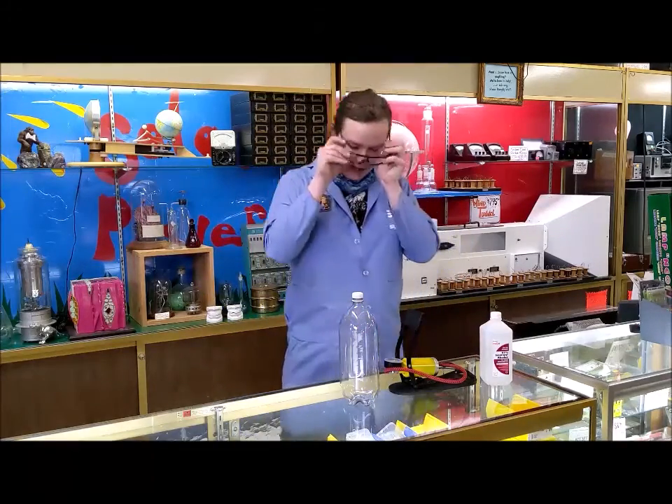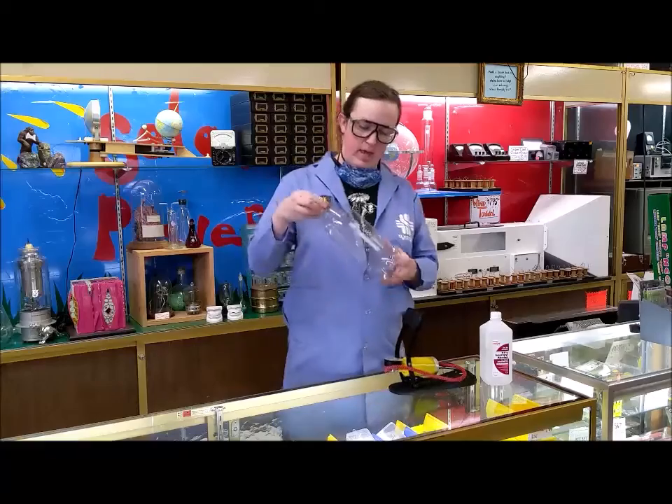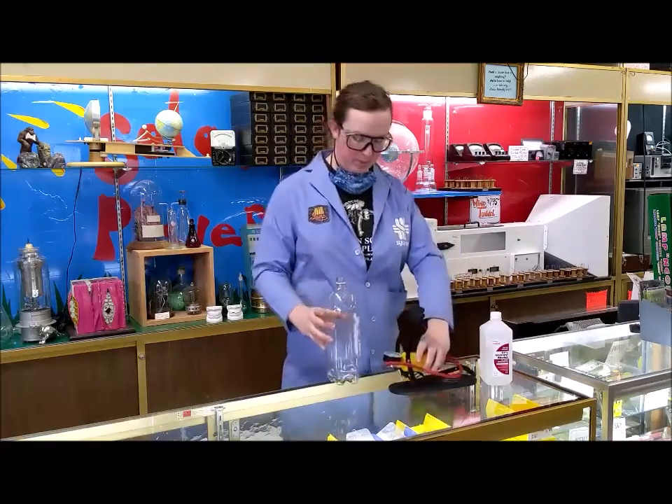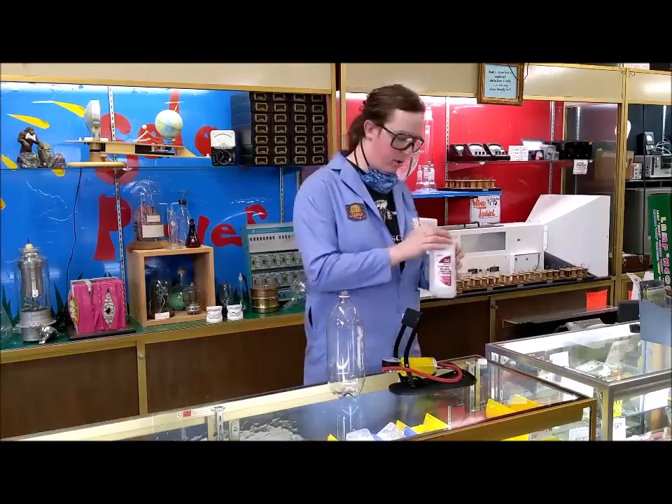The one we're doing today is called Cloud in a Bottle, and all you need for it is a two-liter soda bottle, a small bicycle pump, and some rubbing alcohol.